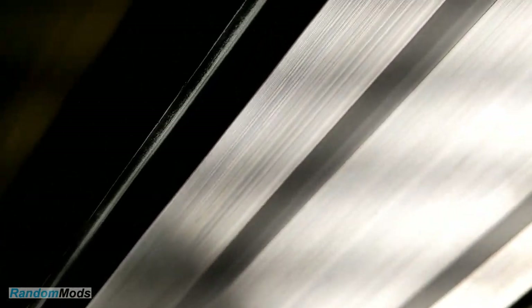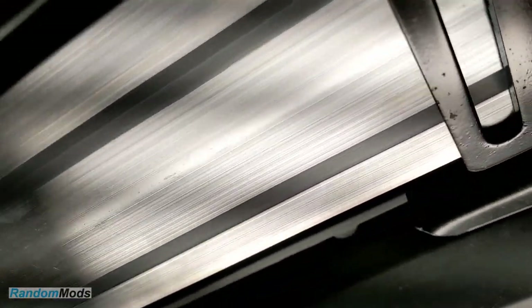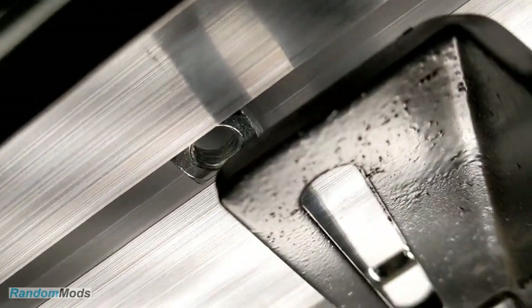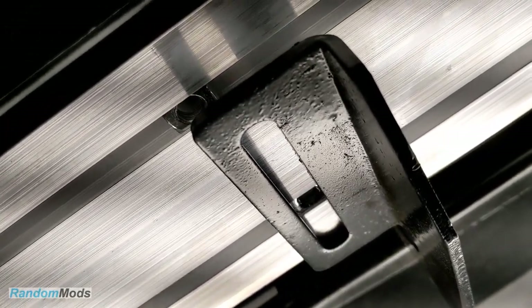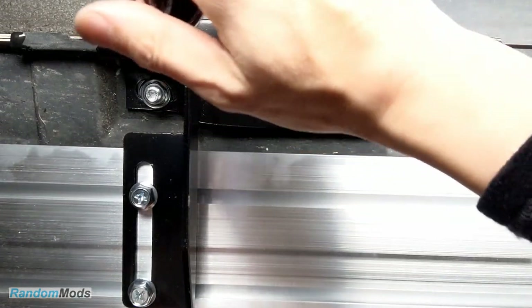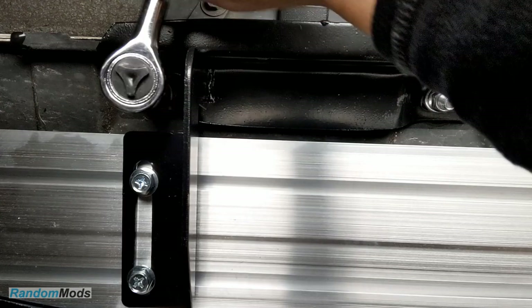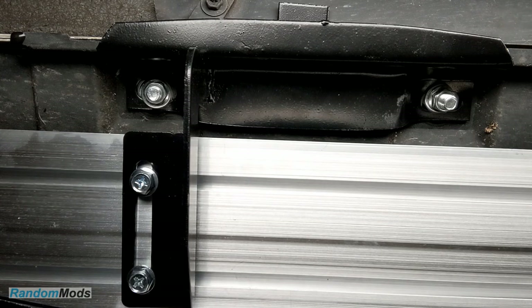Okay, we're almost finished. Now put the running boards on top of the mounting brackets and align the nuts so they're over the holes on the mounting brackets, and let's get ready to install the bolts. Once you've got all the bolts in place and the running boards are in the exact position that you want them, go ahead and tighten up all the bolts so they're all snug. About 30 foot-pounds is enough — don't over-tighten it because you might strip the bolts.